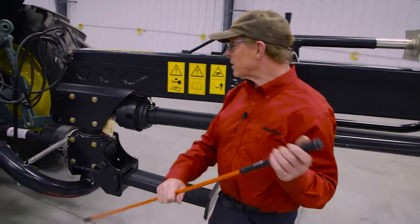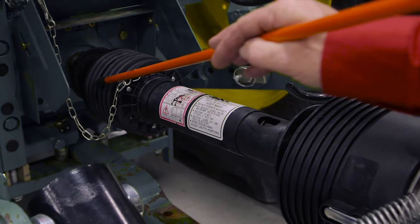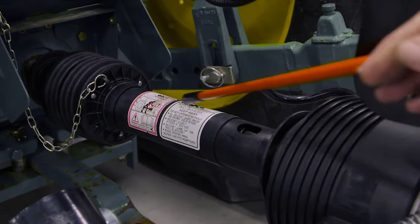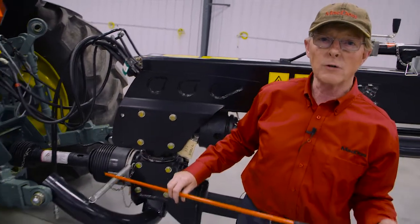Let's start at the front of the mower. We have the normal drive shaft that has grease zerks on the cross universals underneath both of these shields, as well as in the telescoping area of the driveline — very common to all of the drivelines that are used on mowers today.